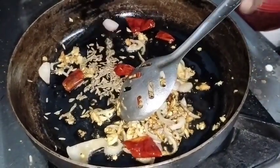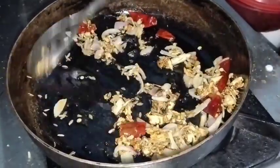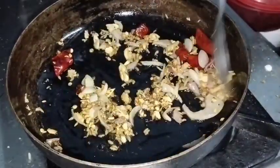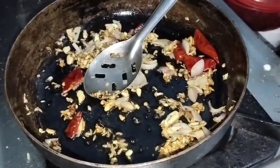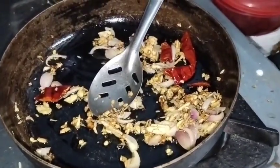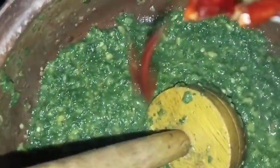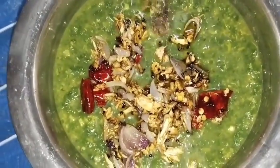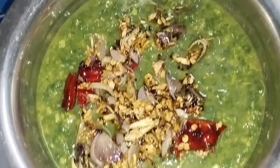Put the seed in half a cup of corn, put the seed in half a spoon. Get the seed in half a cup. I am going to put it in the pan.